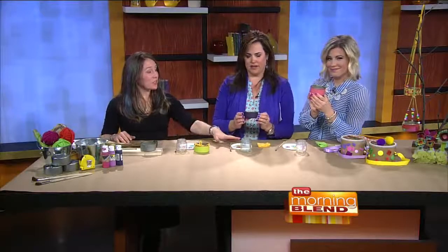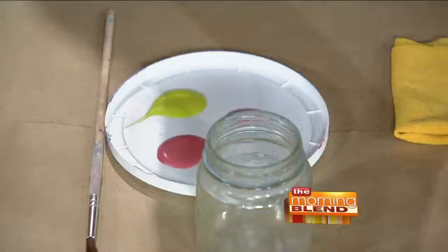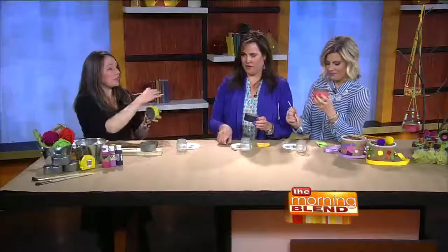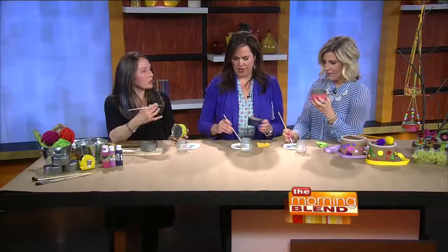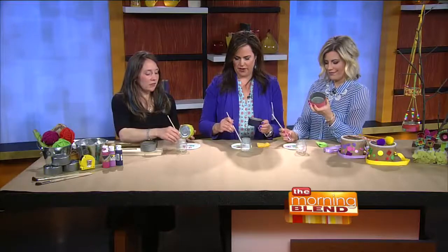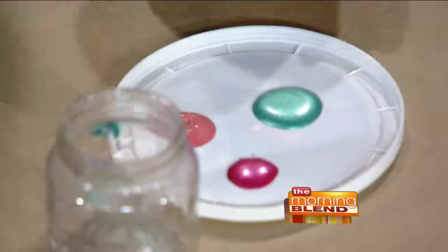I've got some other paints so you can start adding details. When you're working with your kids, you can just let them have at it, or you can start talking about lines, patterns, and circles — just have fun and start adding details.